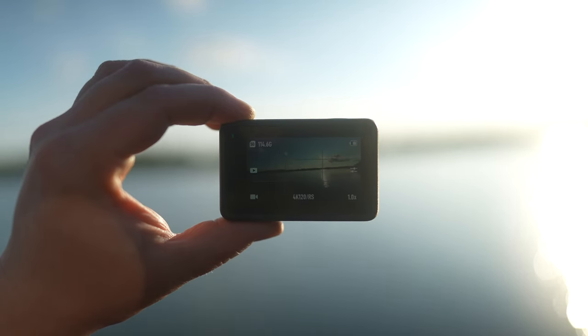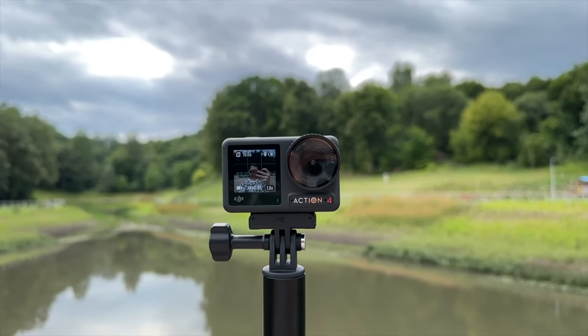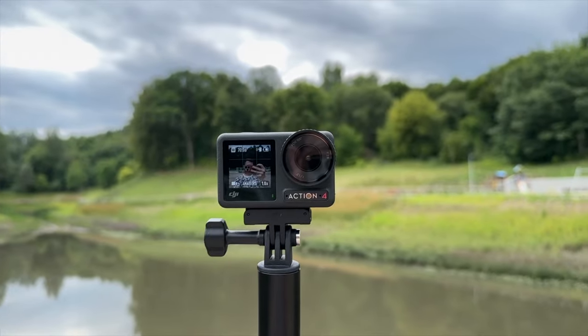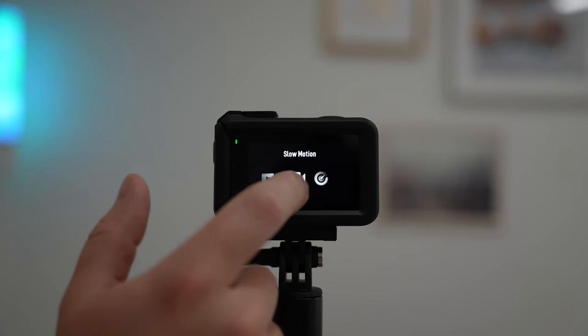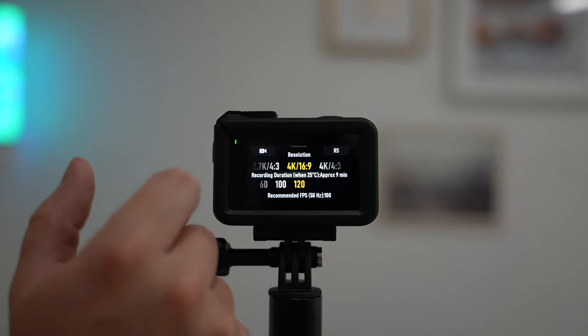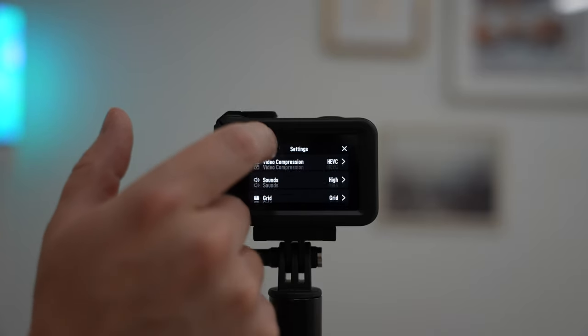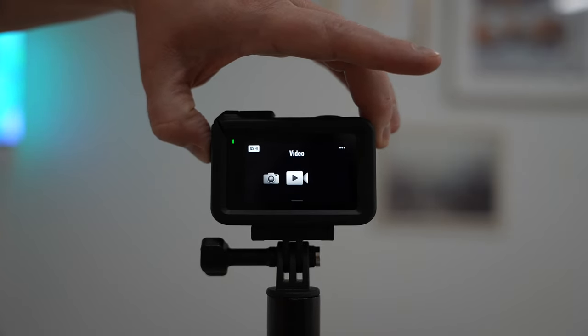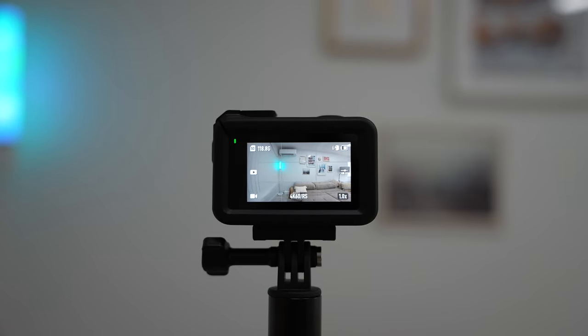Both touchscreen displays are easily viewable outdoors. The front screen is very convenient when framing the shot. I like the button layout and the touchscreen interface is responsive and easy to use. Basically, everything can be done by swiping. You can also adjust quite a few settings of the camera, and the quick switch button is super convenient as it allows you to quickly switch between different shooting modes.